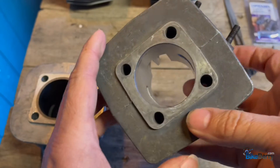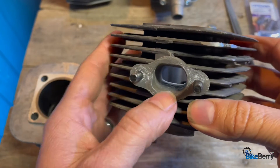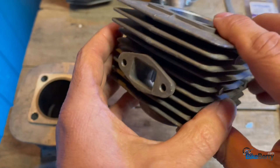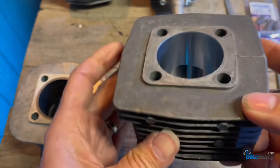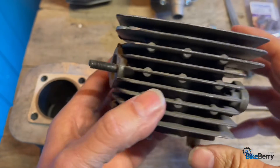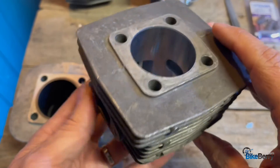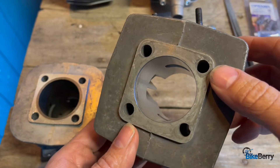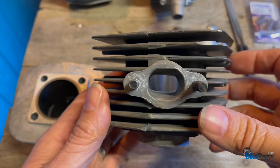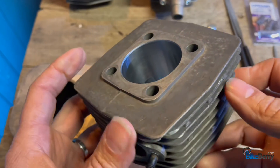Those steps we just covered are the most important for getting your ported journey started. This will give you a nice, efficient engine — all the ports will be cleaned and everything will be able to move through them efficiently. Then, once we get past a few videos, we'll talk about raising the roof on the exhaust port and things that will actually change some of the timing. That's going to require a bit different technique and knowledge. You don't want to do those things until you've learned how to properly port and clean up an engine for efficiency's sake. So go to the next video in the series and let's roll on port work.